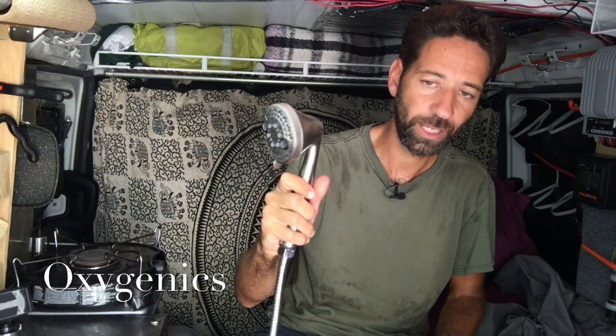I have just a regular household shower head — this one's made by Oxygenics. It works very well, uses very little water but gives you great pressure. The one problem is I'm normally always in a city environment, so there's not a whole lot of places where I could set up with privacy and use it out the back doors.